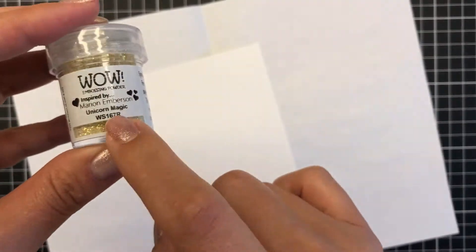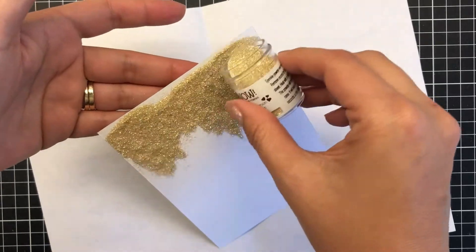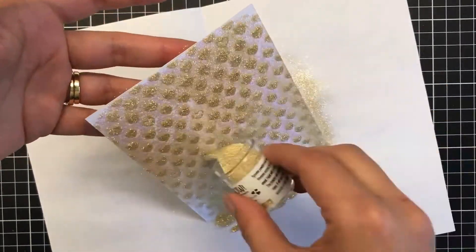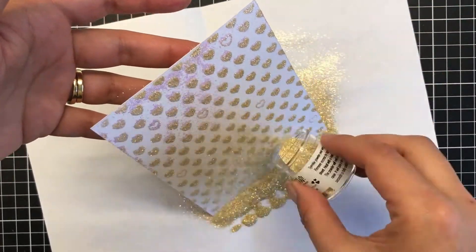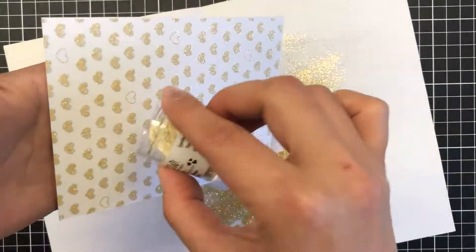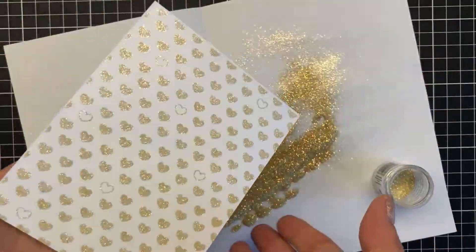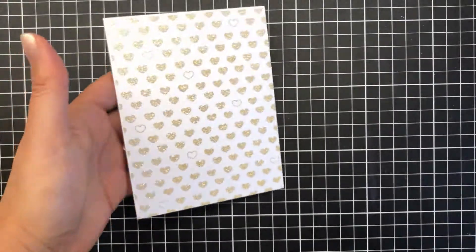This is a really great ink for heat embossing — it's perfect for grasping the embossing glitters and anything to do with embossing powders as well. I'm generously applying this unicorn magic embossing glitter here and it is stunning to use, I absolutely love it. I really just pour that all over — I wanted to capture all of the backdrop here.